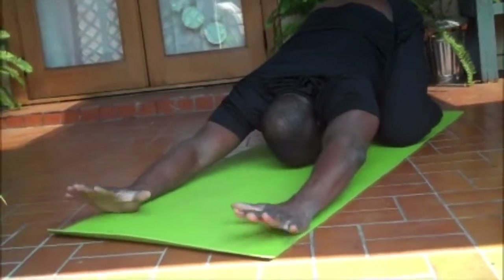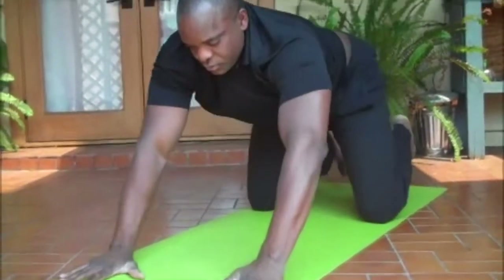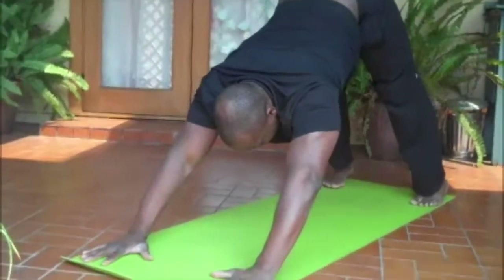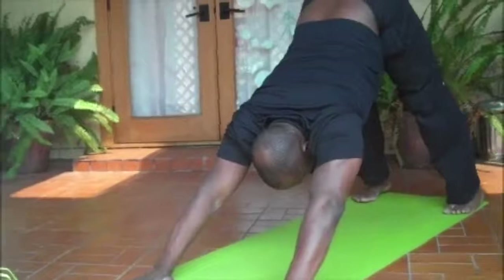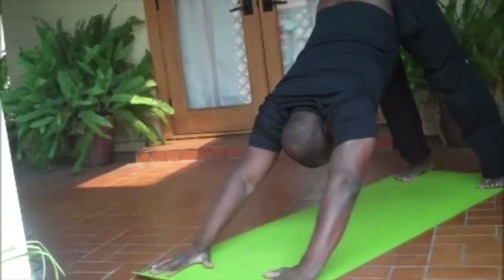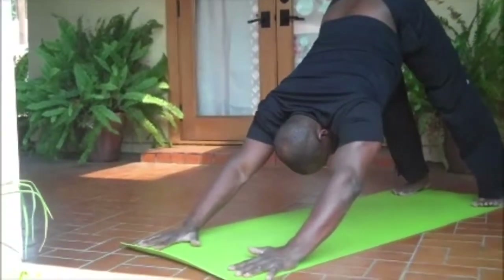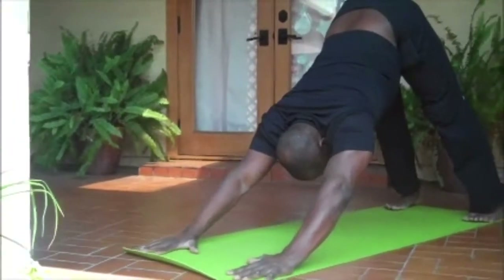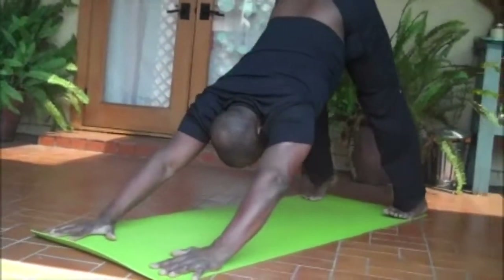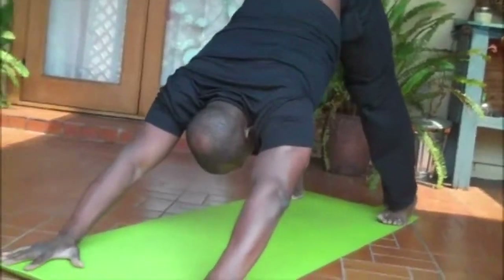Going to do another deep breath in here, long exhale. On this inhale, pull your chest forward and just bring it back to downward facing dog. This is one of those poses you want to do several times to get the technique right. While you're in this pose, if you want to walk your heels up and down you can, just to get the back of the legs to open up a little bit more.